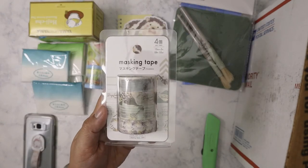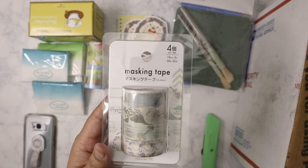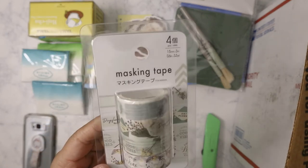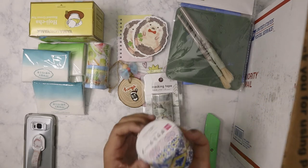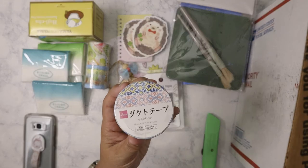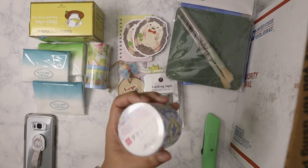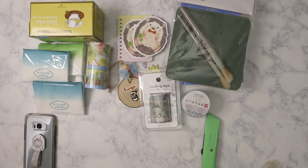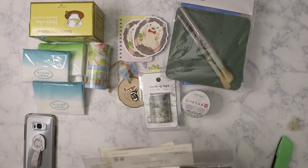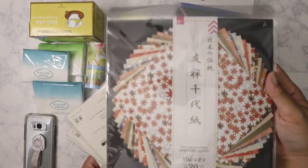Next item: more washi from Daiso — this is really pretty. I love this palette, very muted, very vintage botanical look. And the next item: more washi from Daiso again! Since I don't have a Daiso here, I always tell her to just get me stuff from Daiso. This one is duct tape, really pretty — I'm going to have to use this on somebody else's box in the future. I grabbed a handful here: Japanese paper from Daiso, always good for cards or as a background in your planner.